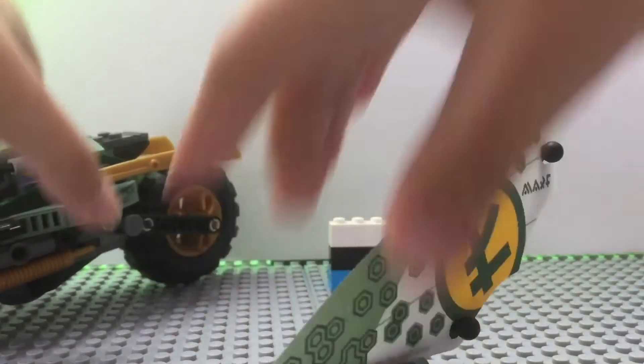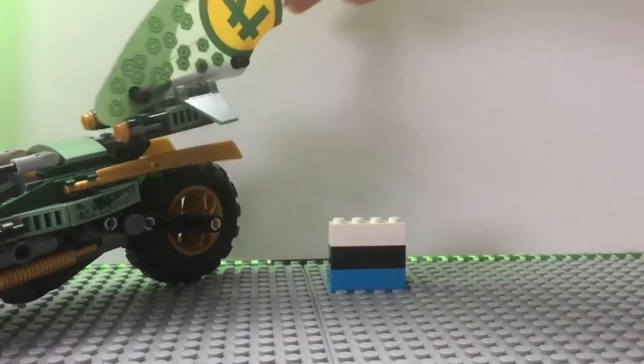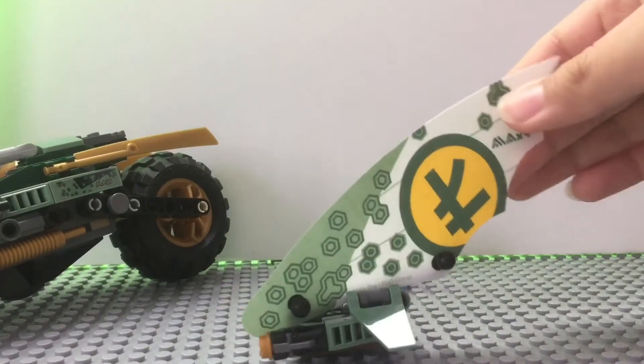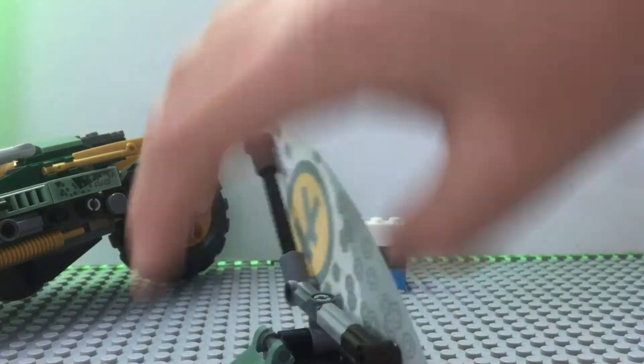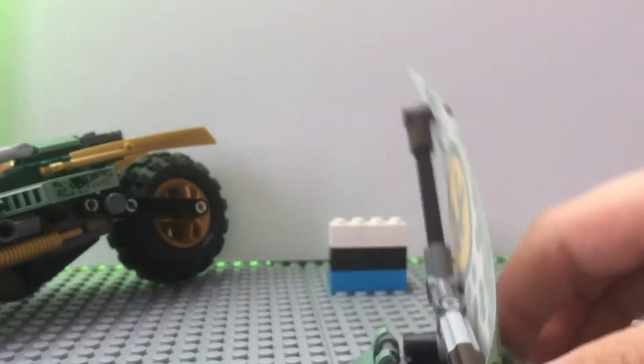So the first thing we will look at, there is this little flyer we get here on Lloyd's little bike, which we will put up here. I don't know if you guys can see that very well, but there's a little flyer here and there's two stud shooters, and then there's this piece inside which you can put a minifigure on.